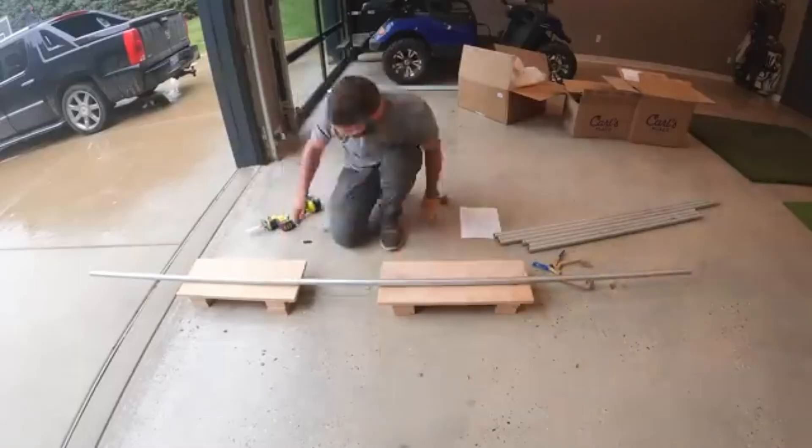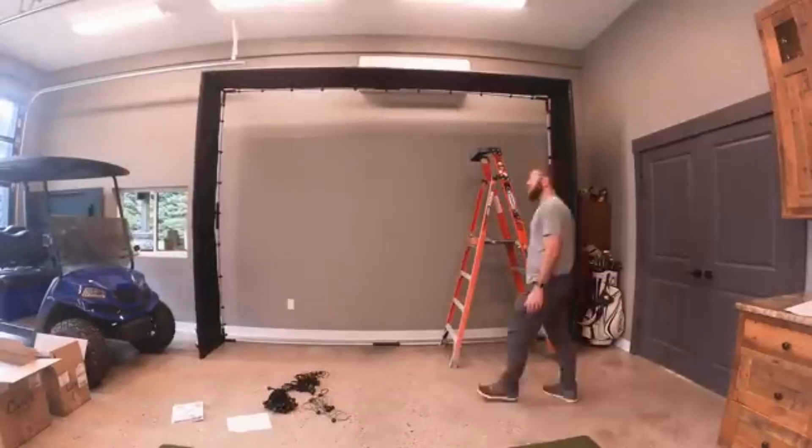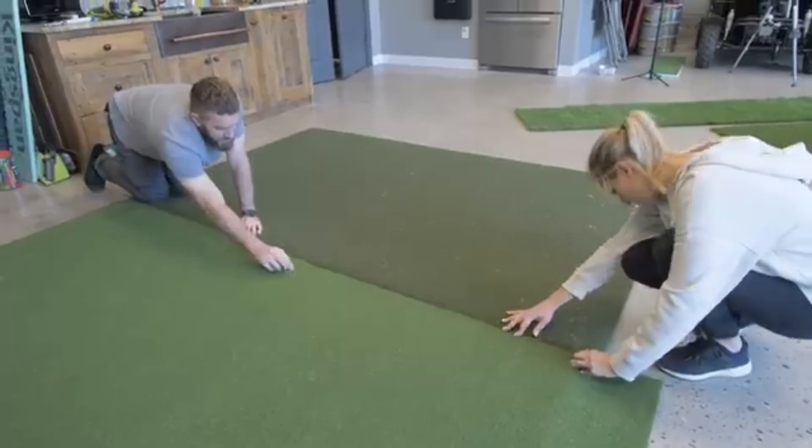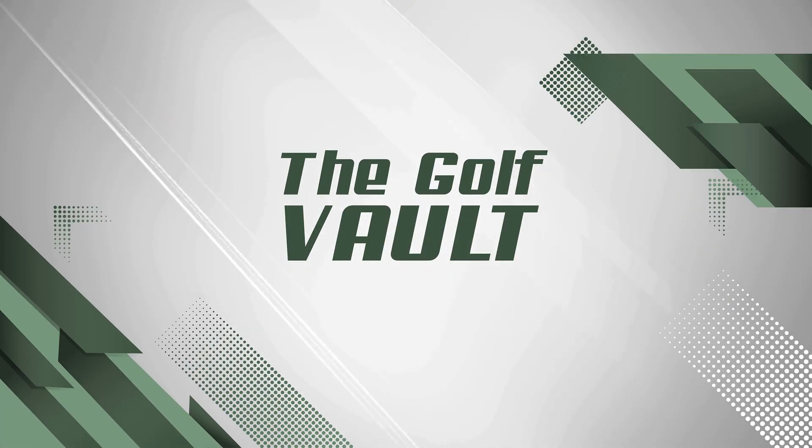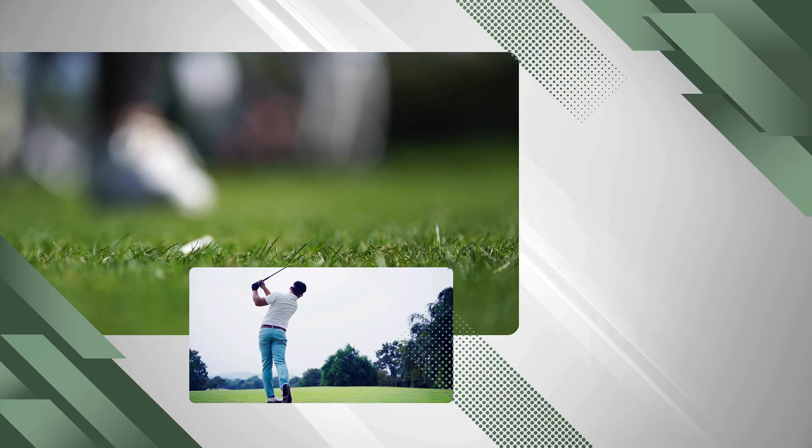Today we're breaking down the tech, the hype, and the hidden truth behind golf simulators — how they work, why they're blowing up, and whether you should get one or just rent a session. Welcome back to the Golf Vault, your go-to place for unlocking the secrets of the game. Let's get into it.